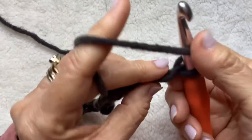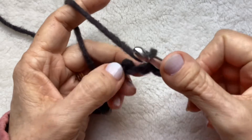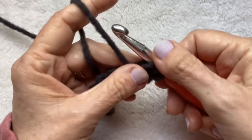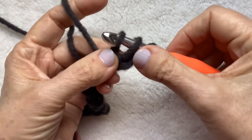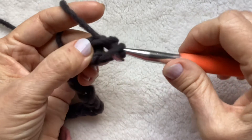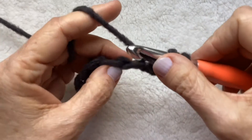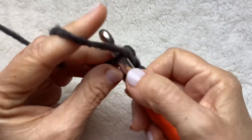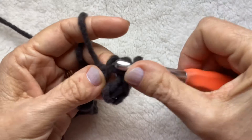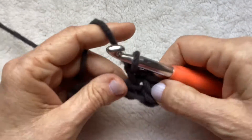Just in case you don't know the stitch — it's my favorite stitch. Yarn over, go into your stitch, pull it through. You have three loops on your hook. Pull that first loop through the second loop. Yarn over and pull through the remaining two loops. Let's do that again: yarn over, pull through — three loops on your hook — pull the first one through the second one, and pull through the remaining two.